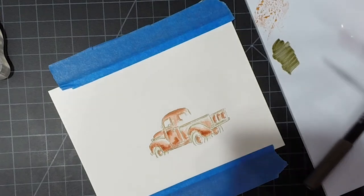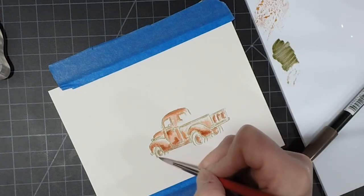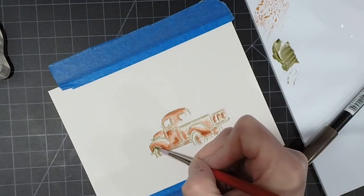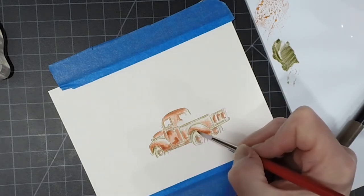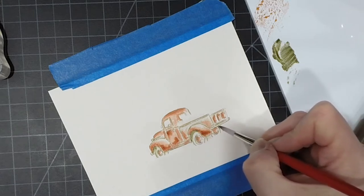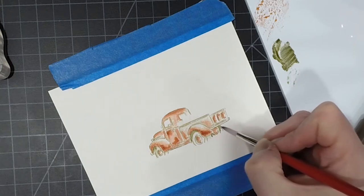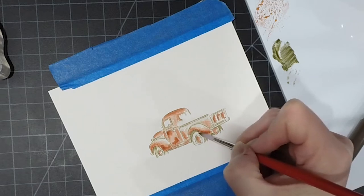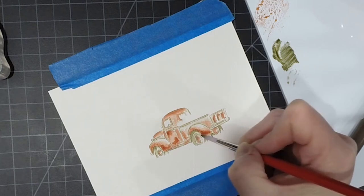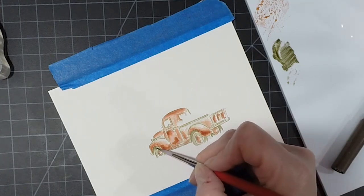Now I'm putting some sepia on my palette and I'm going to do the wheels with that brown sepia, and I think I'm going to do some of the wheel wells underneath as well just to get those nice and dark. This doesn't use a ton of color — just enough to give the hint of those wheels — and we're going to put some grass and flowers in, so it doesn't really have to be perfect.